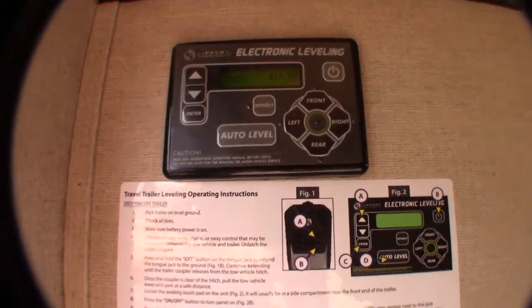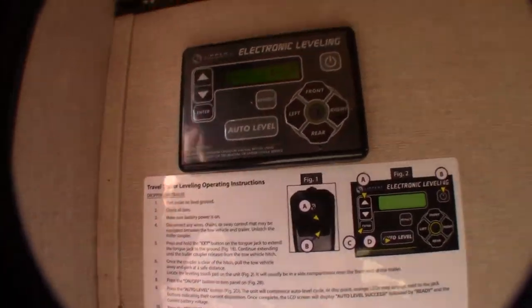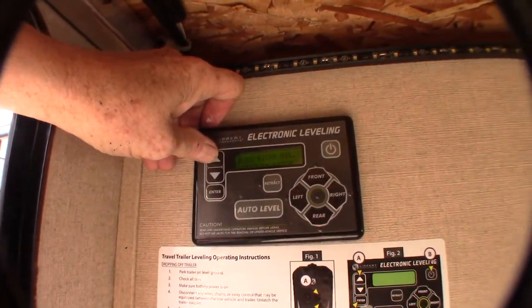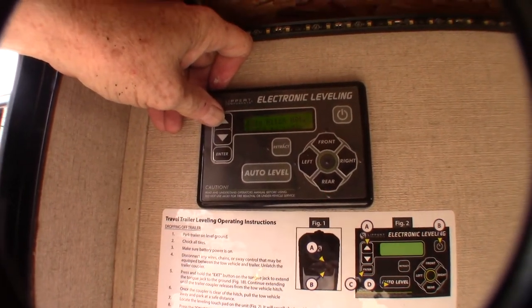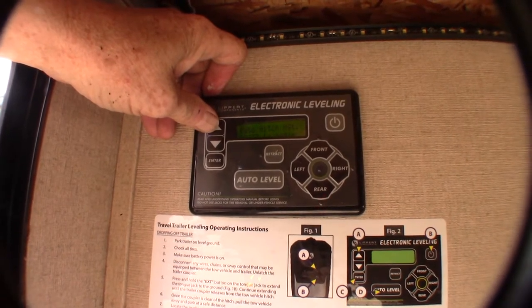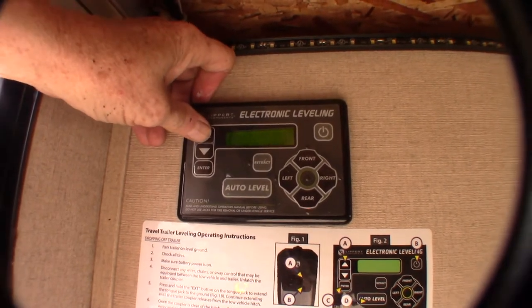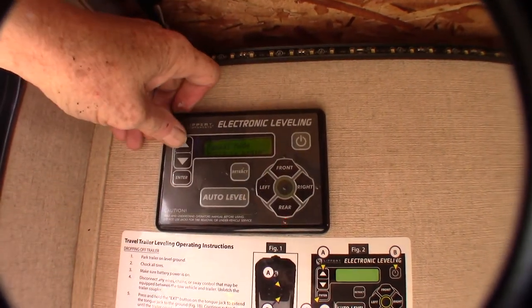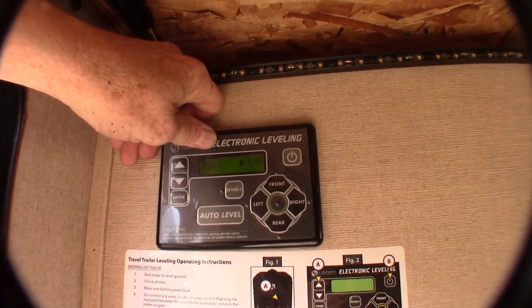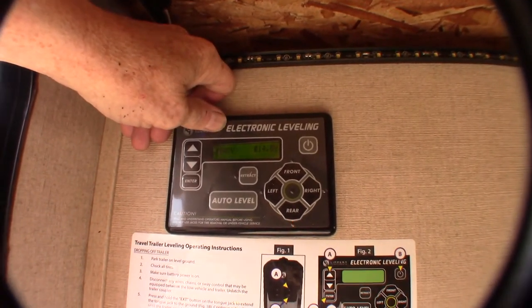Basically, you can push Auto Level to auto-level it. You can scroll through the options here: Auto Hitch Height, which will retract everything to the last known hitch height — it only stores one hitch height, the last one used. Enter to begin Manual Mode, and you can use these buttons to do it manually if you want. It'll also tell you your voltage — 14.8 volts right now, which is good because this system likes a fully charged battery.